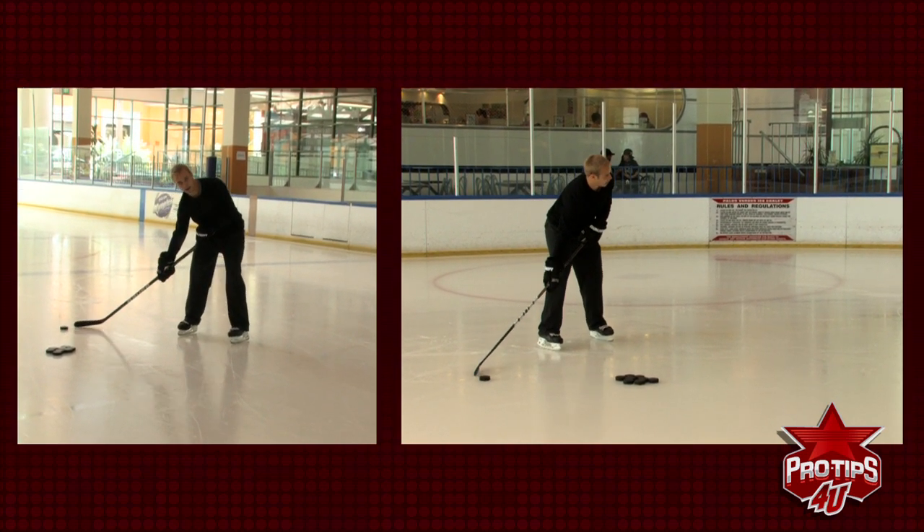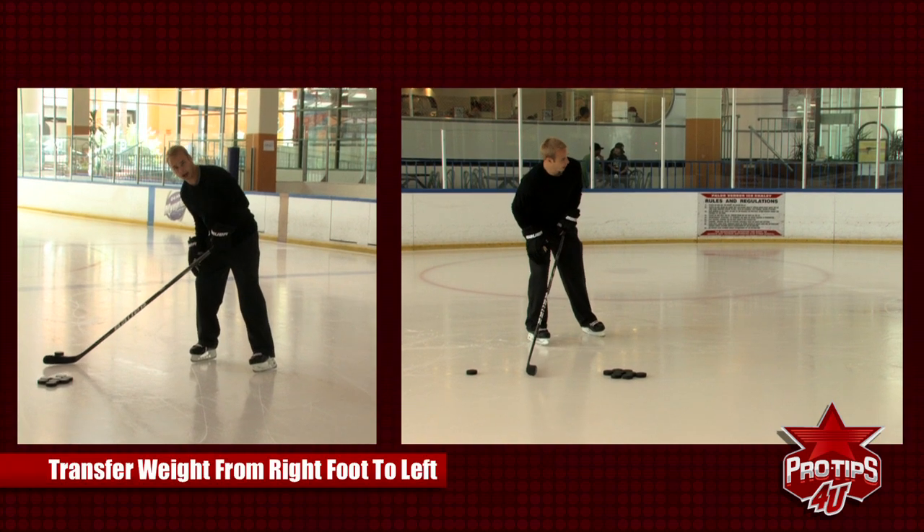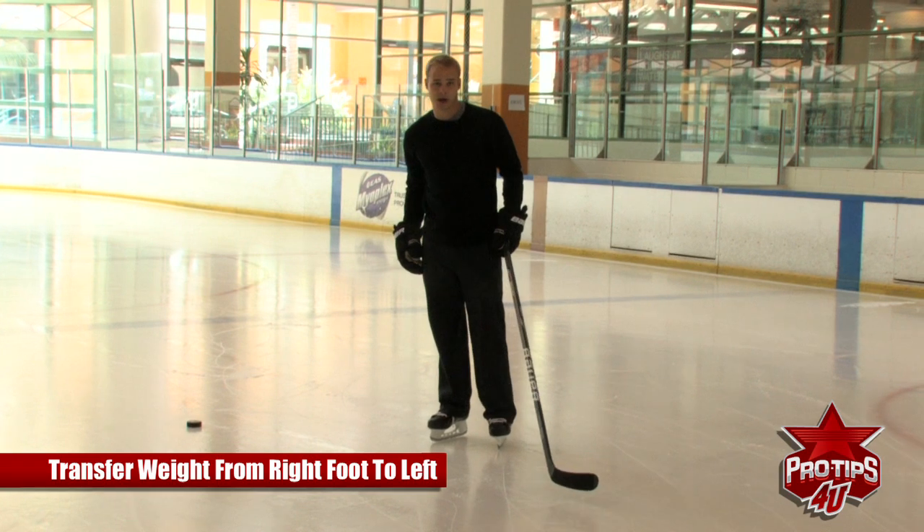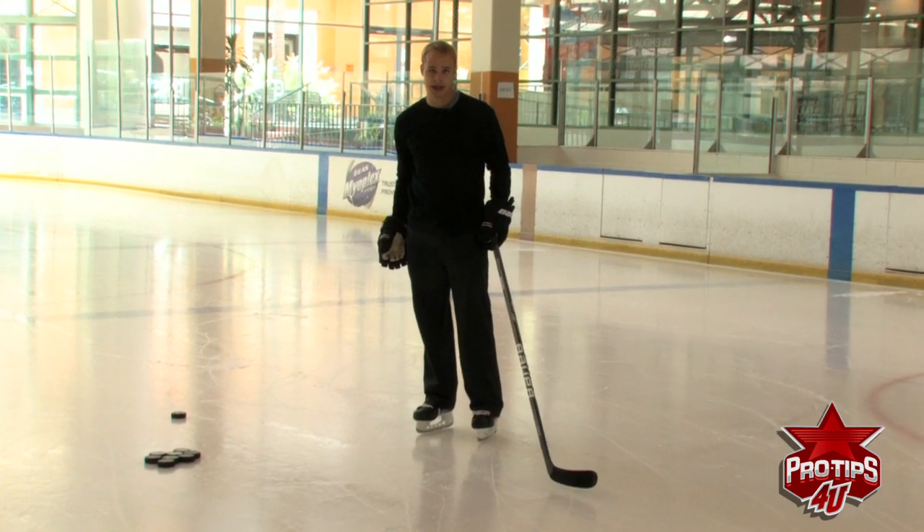As I'm sweeping, I'm transferring my weight from my right foot to my left foot as I'm shooting. Your legs are where all the power comes from in a wrist shot, snap shot, and slap shot.